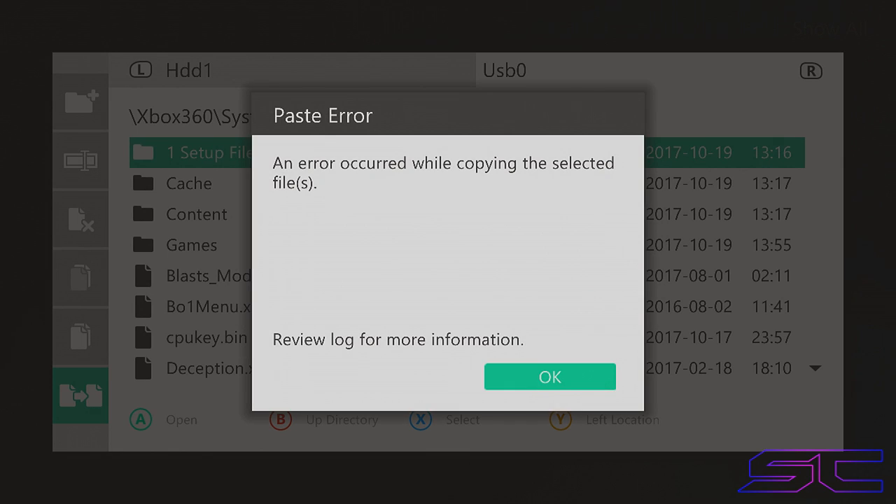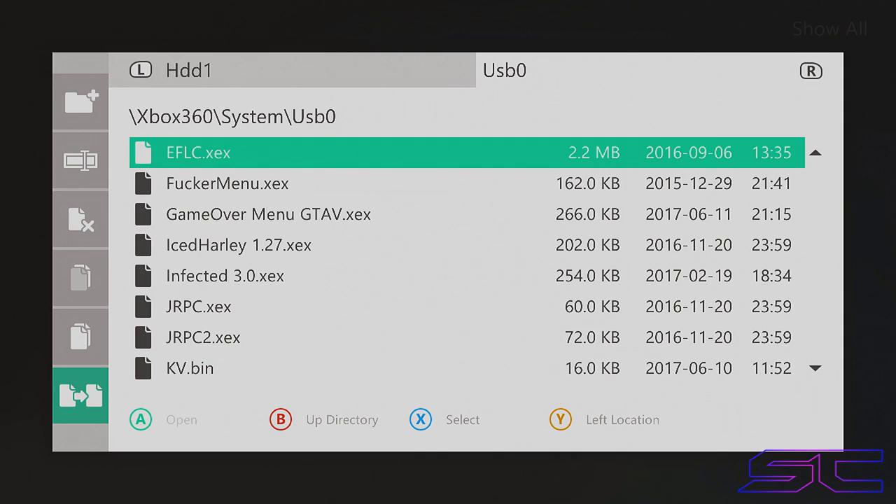Alright guys, we're back and it says a paste error. This can mean some files didn't transfer, but if you were watching and it reached 99-100% before finishing, your files did transfer. If you weren't paying attention and don't know what percentage it was at, you may not have gotten all your files. So make sure you compare the files on the flash drive to what was on the hard drive to confirm everything transferred.